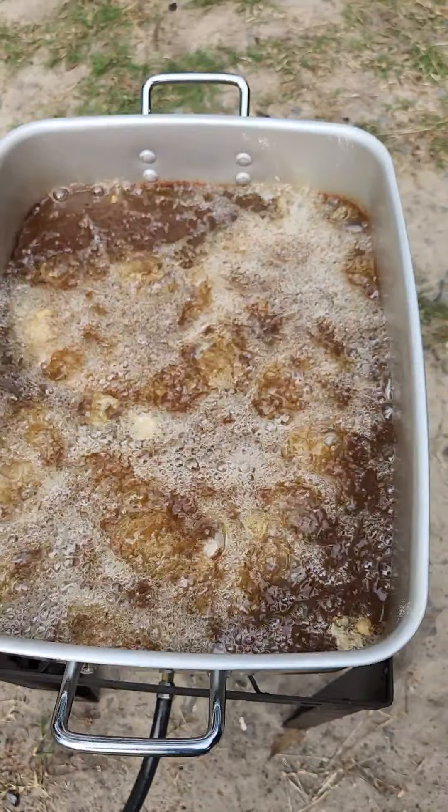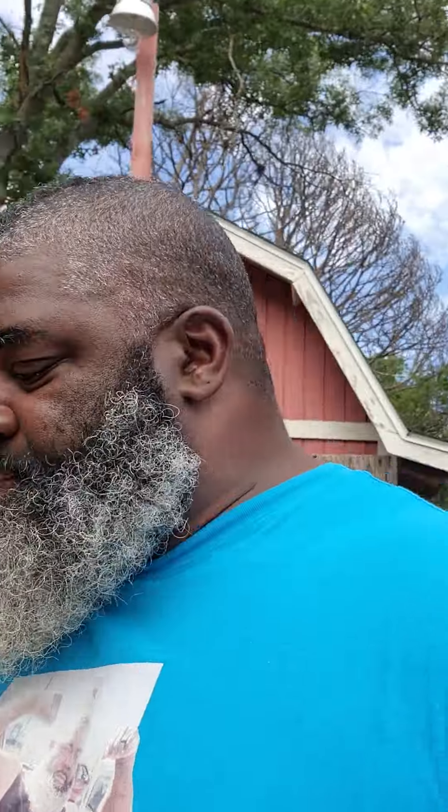We're gonna be doing just straight pork chop sandwiches tonight. Kids talking about what are we gonna do for sides — hell, I don't know. Every time I make sides y'all don't eat them, so don't worry about it. Tonight we're just gonna do straight sandwiches.